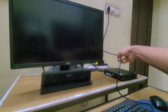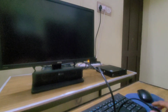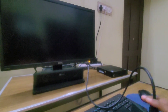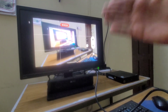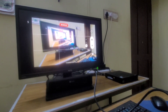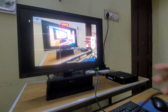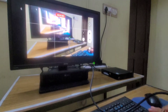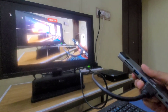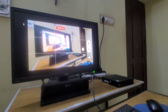Now let's check the display out functionality. I have an HDMI cable connected to my monitor and I'm recording on the same phone I'm testing with. After plugging in, I get a prompt saying an external display is connected, and the display appears on the monitor. Since this is a Samsung phone, I can also use Samsung Dex functionality, turning it into a computer-like experience. You can also connect a USB keyboard and mouse dongle to one of the USB ports.